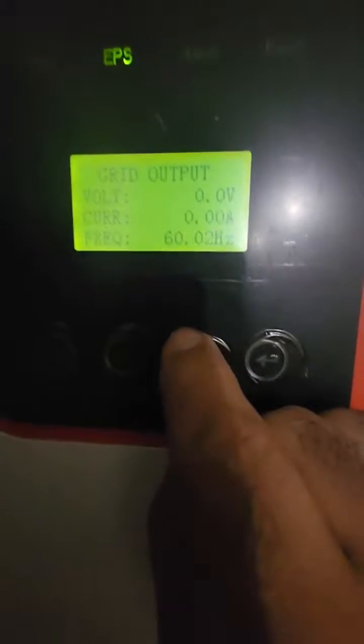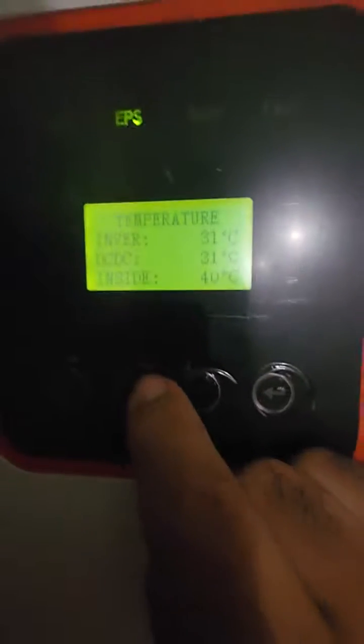The PV isolation test was disabled in the menu and the grid is off. I'm in EPS mode, running in hybrid power off-grid discharging, there are no errors, and I'm in self-consumption mode.